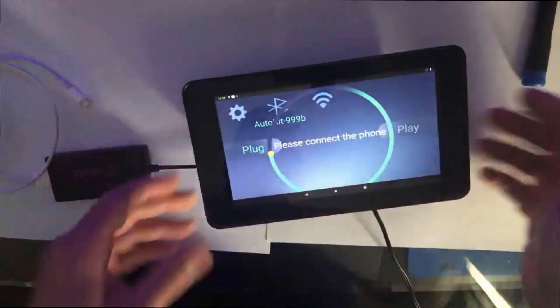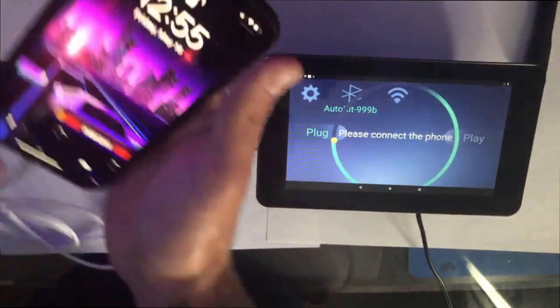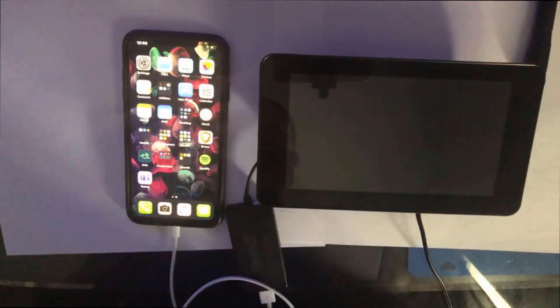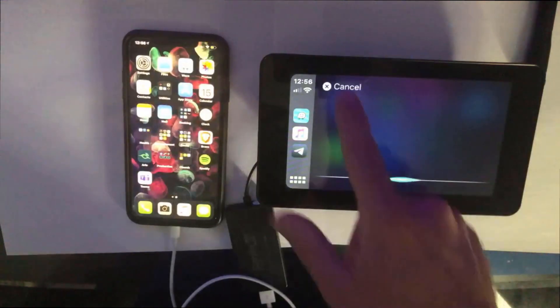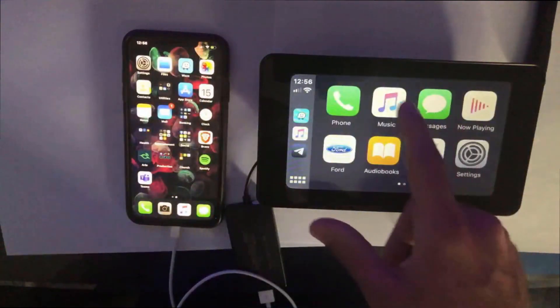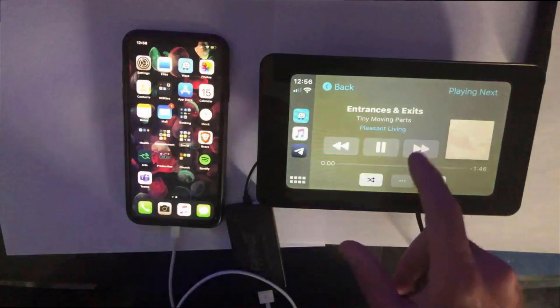From there I hook up the iPhone cable to the iPhone — mixing up the USB as usual, but I was right the first time. And it immediately pairs. I chose music for now, though there's no sound due to no speakers or Bluetooth audio unit connected to the Raspberry Pi.